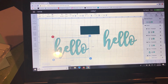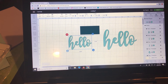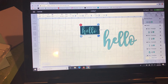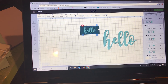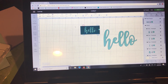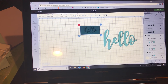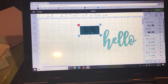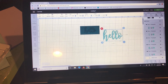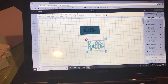Now I want to show you something a lot of people don't know: you don't need to slice to cut a word out of a box. You can just attach the word and the box together and it's going to cut the word right out of the box exactly as you want. I'll select both and hit attach — it'll all turn the same color, but it will cut the word out of the box. I'm going to make this smaller to show you on my paper.